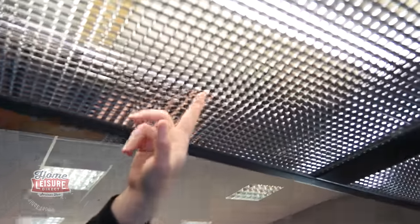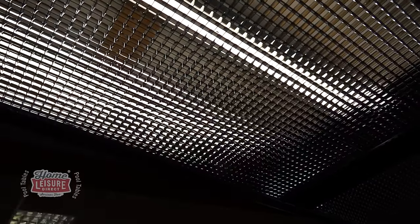Looking more closely at the Diamond light: it has a chrome-finished grille with a patented diffuser design that spreads light across the whole table, eliminating shadows. You can see a tube running throughout the length, with the diffuser casting a beautiful even light. When you lean over the table, there are literally no shadows at all — the entire playing surface is perfectly illuminated.